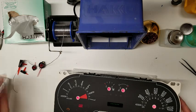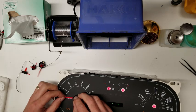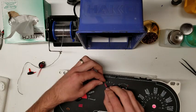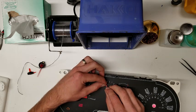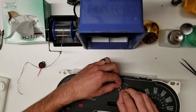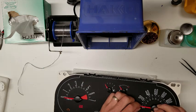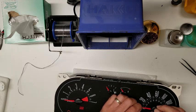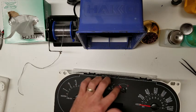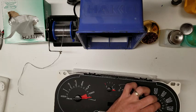To calibrate the needles, instead of using the tape and marker method, I like to just power it up and install the needle onto the zero point. A lot more precise like this.